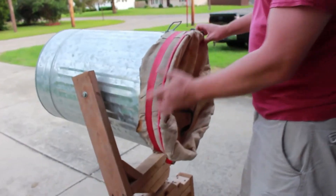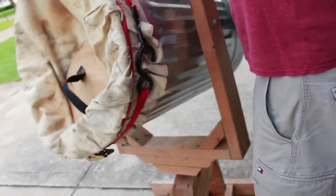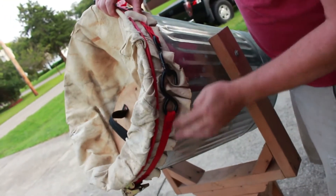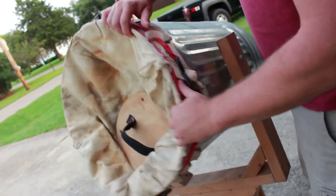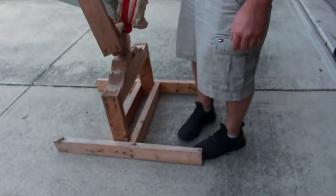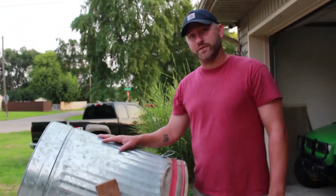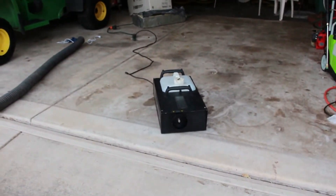I put a bungee cord around here, and then, as you can see, a ratcheting strap around here. I decided to make a little stand for it so I didn't have to hold it up or put it on my knee. So that's the cannon. Hopefully this wind dies down a little bit and we'll play with it using this magnificent fogger so we can kind of see the vortex.